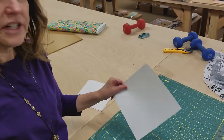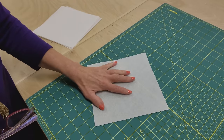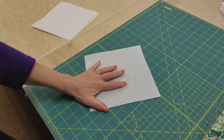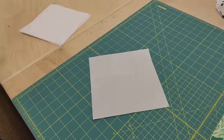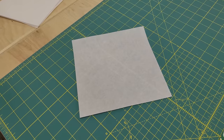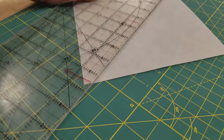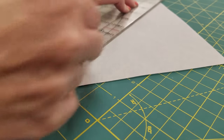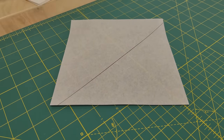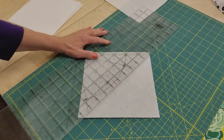I'm going to use a product called Stitch and Tear. This is stabilizing paper that you can stitch on top of but it tears away pretty easily. I've cut some squares that are seven and a half inches. You can do different sizes, but seven and a half will make a nice patchwork block. I would like my stitching line right along the diagonal, so I need to draw a line that's one quarter inch over from the diagonal so that when we stitch, the line will be right in the middle. Draw that line across all of your squares, one quarter inch away from the center.